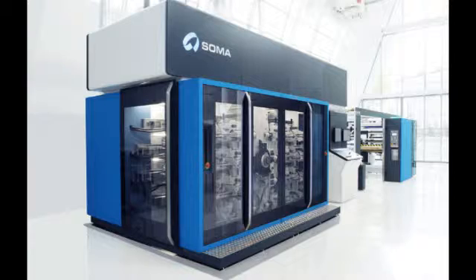Companies such as Avenue Flexologic, Glunz & Jensen, Zikon, Isco, Kotak, Polymount, and Screen from the Netherlands are market leaders in manufacturing this type of digital plate-making equipment.